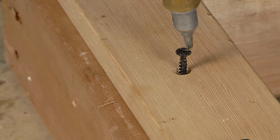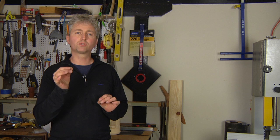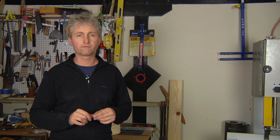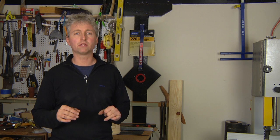Hi, my name is Chris Palmer. In this segment, we're going to talk about how and when to countersink screws. Countersinking a screw is when you sink the screw below the surface of your work. Anytime you want to fill it with spackle or a plug, you want to countersink it.